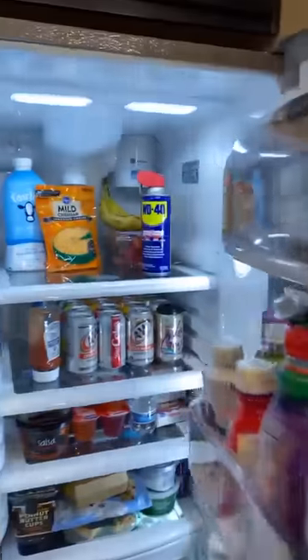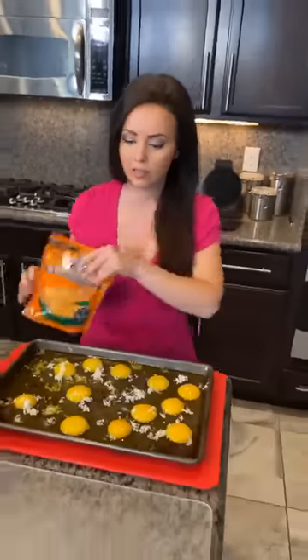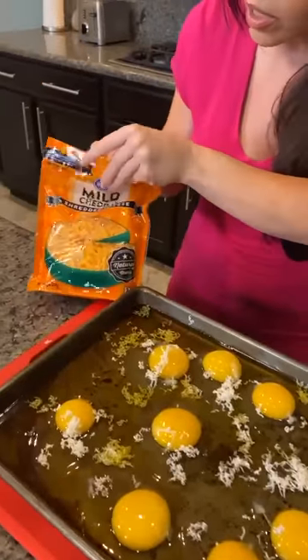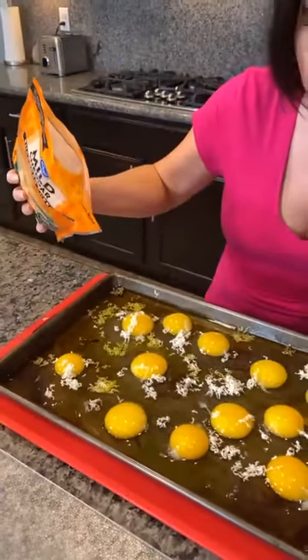I need you to get some cheese for me. Cheese is in the fridge. There's the cheese — sprinkle some cheese on there. We've got cheddar, but you could use whatever kind you want. Do we want a lot or a little bit of cheese? I think a lot of cheese.